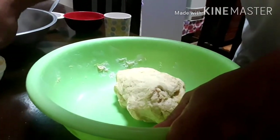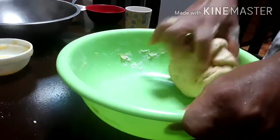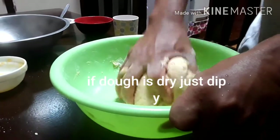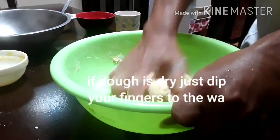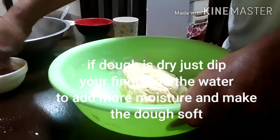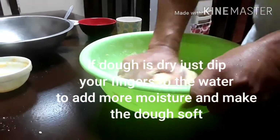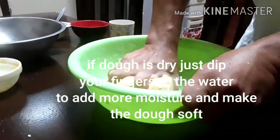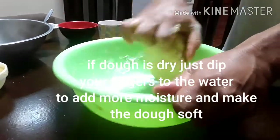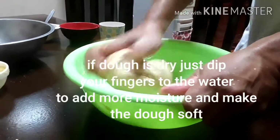We're almost done — only a little kneading left. If the mixture is a bit dry, just dip your hands in water like I'm doing here. That's it — just to get it moist.